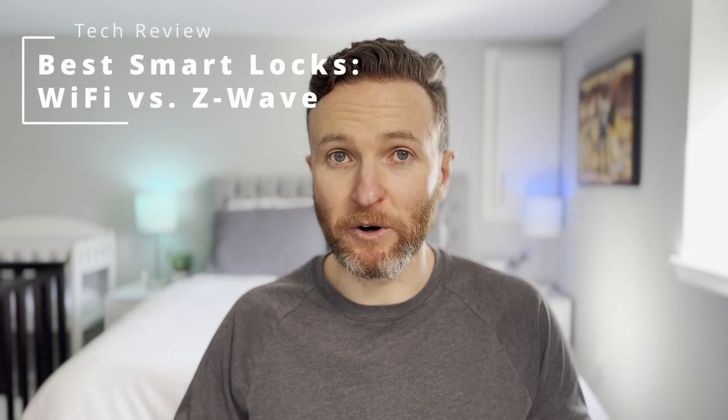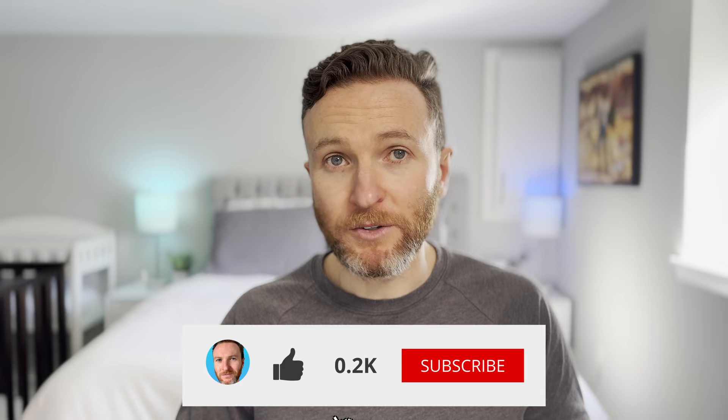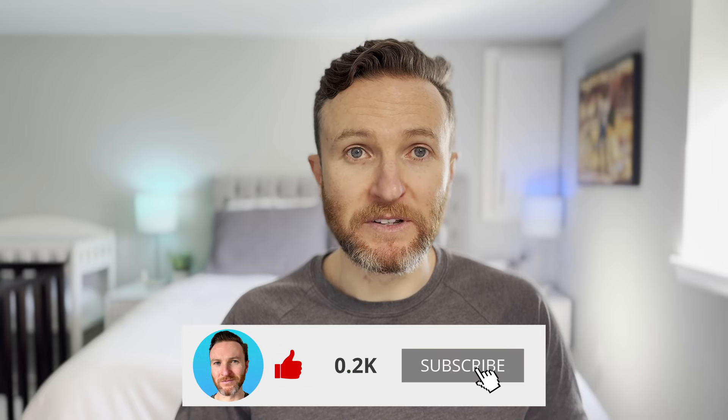I've been using smart locks on my home for about four years now. With so many options to choose from, it can be difficult to know what to look for in a smart lock. I'm going to compare three different smart locks to help you decide the features that you want and what type of smart lock may be best suited for you. As a bonus, I'm also going to compare these to a non-smart digital keypad lock in case that is best suited for your situation.